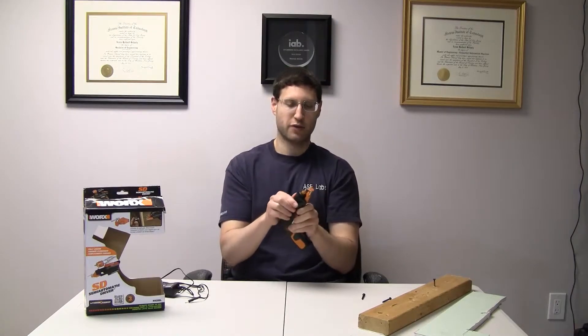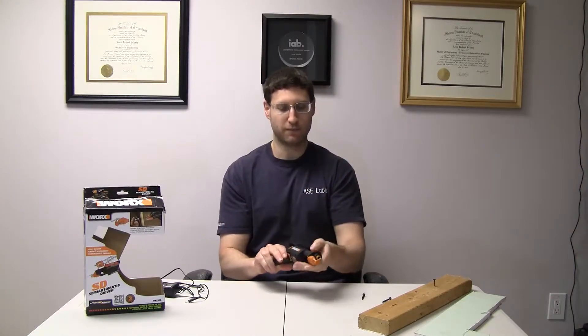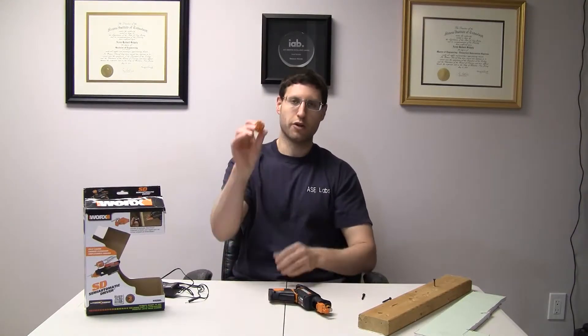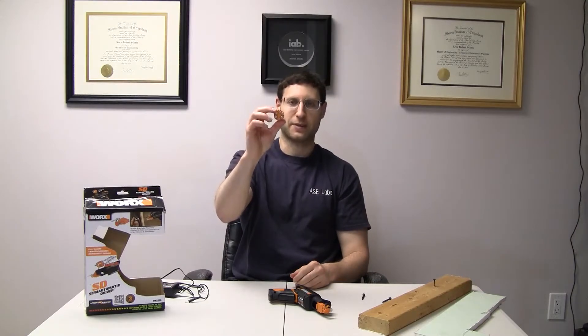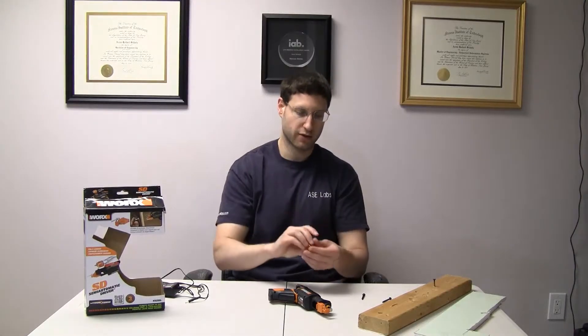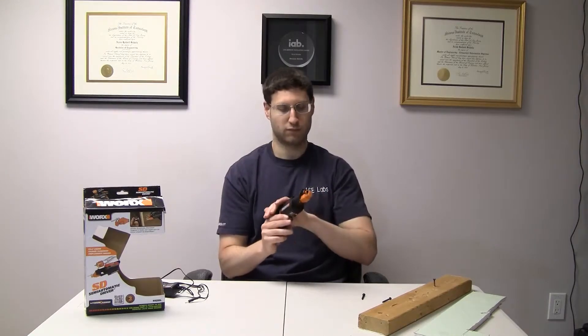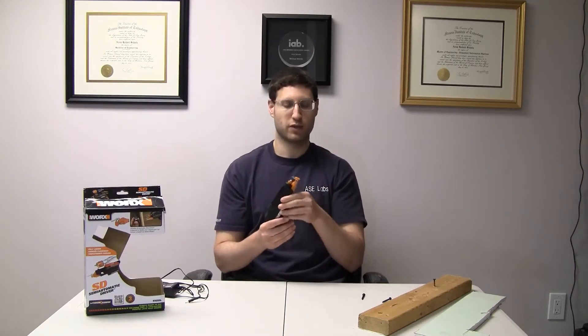All the bits are changeable and they're standard hex bits. So if you have ones that you like or use commonly, you can replace them, drop it back in, and you're good to go. It'll change just like it was. So if you have common bits you use daily — like star bits, square bits — and you don't like these flatheads, you can change them to whatever ones you want.